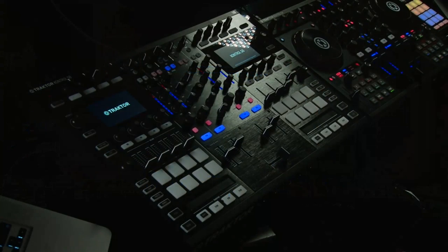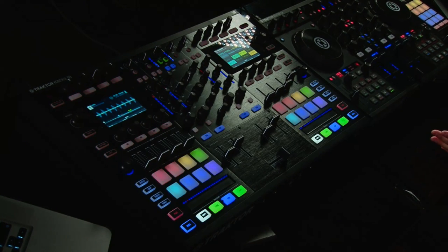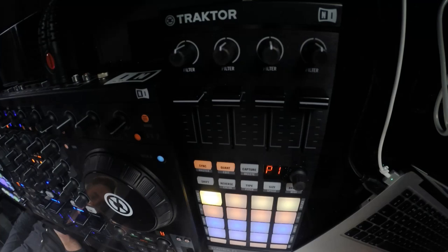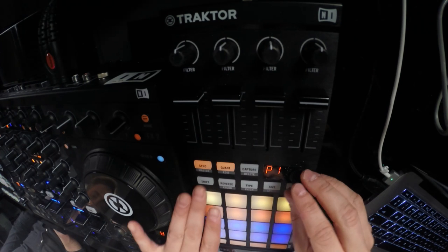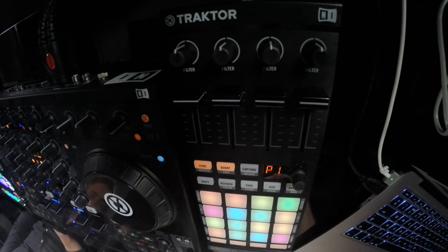You can do this from Maschine as well. The only difference is you don't have to freeze it and turn it into audio first — it just automatically knows it because Native Instruments is kind of connected. But with Ableton you just have to freeze and turn it into audio. On the F1 as well, you can switch between deck A and deck C. And if you add another F1, you'd be able to switch from deck B to deck D. You can control shift and that to stop.